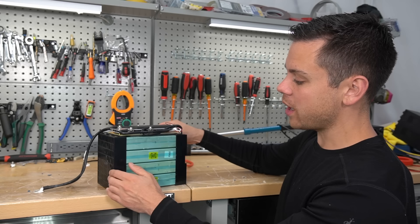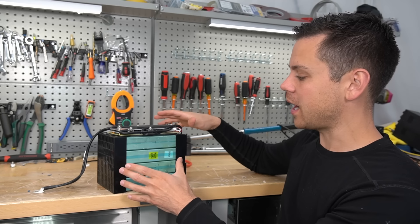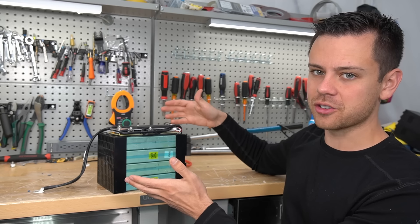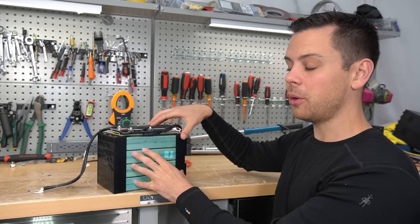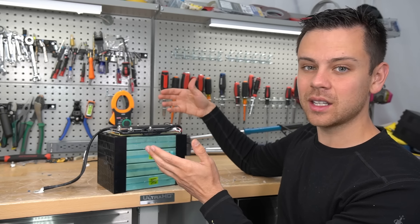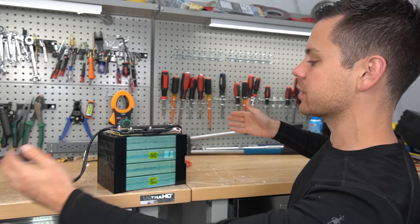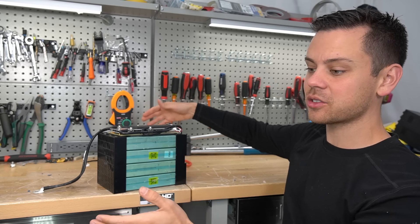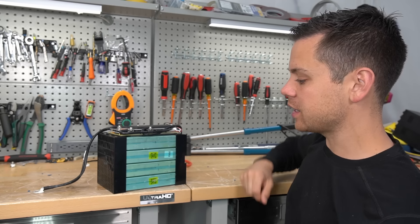Something I think we should get away from is these 100 amp hour batteries, even for 12 volts — just buy the 200 or 300 amp hour. Connecting multiple small batteries in parallel costs a lot of money in copper cable, which is not cheap. I've noticed a lot of people buy 100 amp hour batteries and they'll buy like six or eight of them, and I just don't understand the logic.